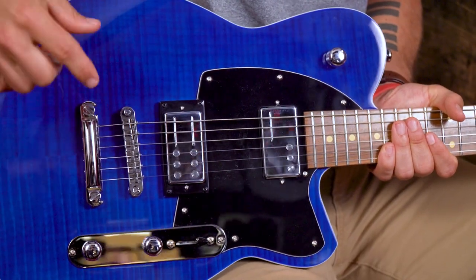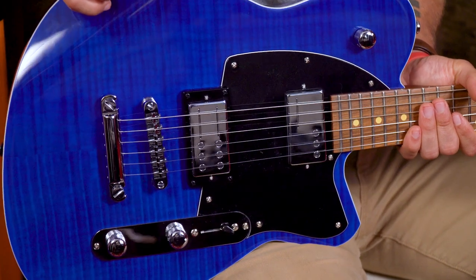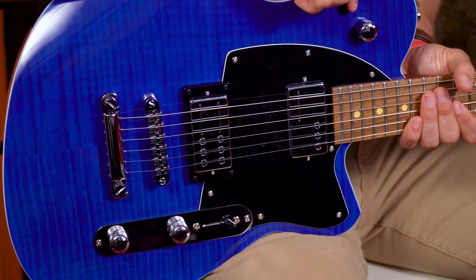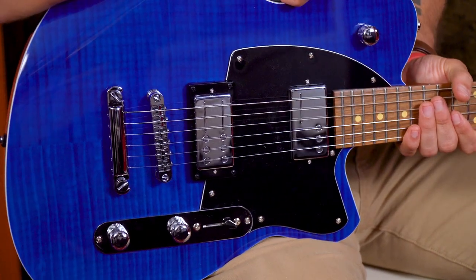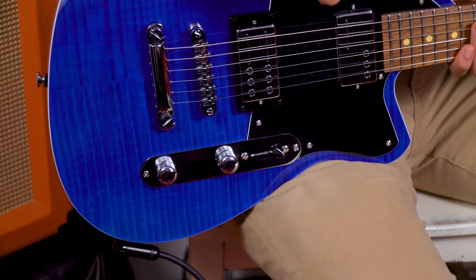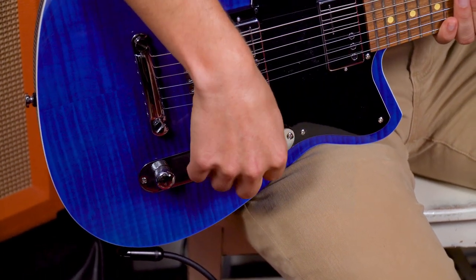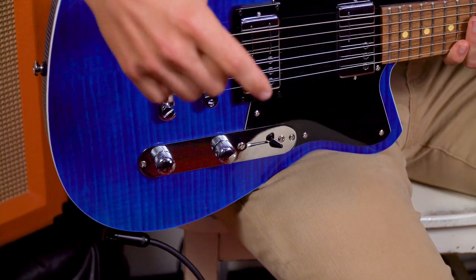The strings are connected to the body on this tunomatic bridge and stop tailpiece, which is great for intonation and certainly keeps the guitar in tune very well in my experience so far. And then of course we have a tone knob and a volume knob where you would expect them to be, as well as a three-way toggle switch that's going to go between your neck pickup and your bridge pickup.